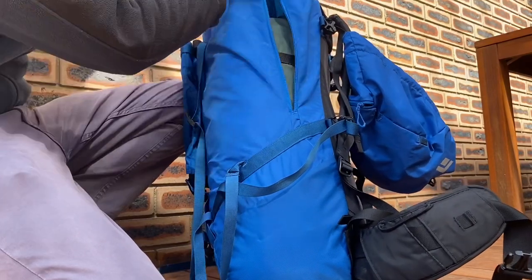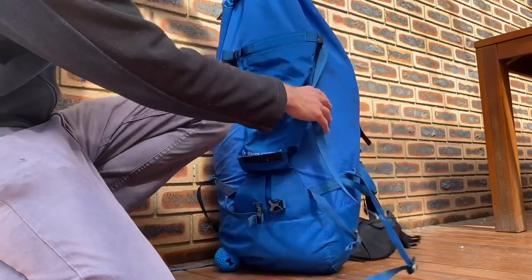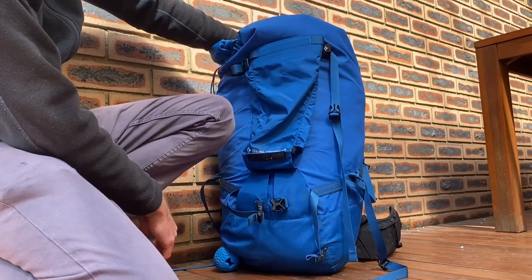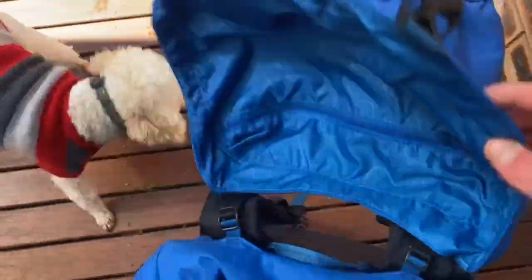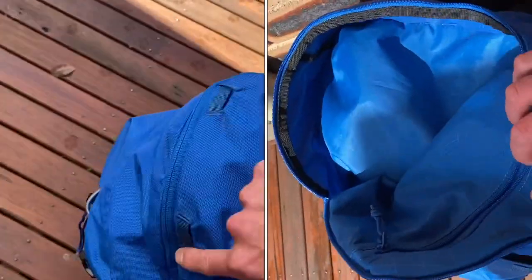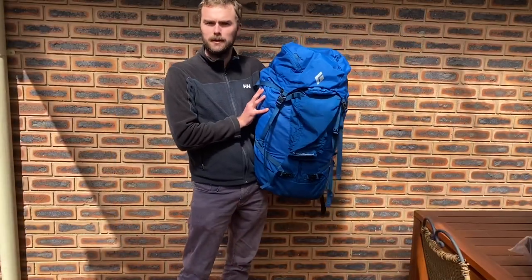You can zip it back up nice and easily. It's a two-way zip so you can get in from both sides, and you can see how tall the gusset is at the top — heaps of room for carrying extra loads. Looking at the lid, there's a pocket on the inside and a pocket on the outside, and it zips all the way around, giving you really good access to the top of the pack.